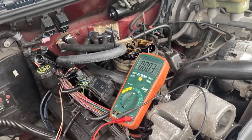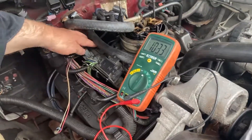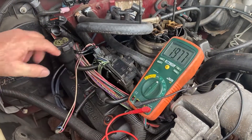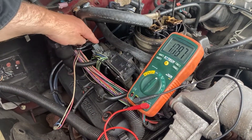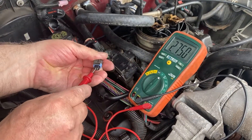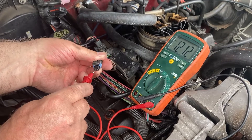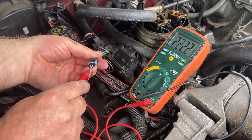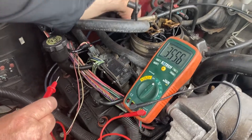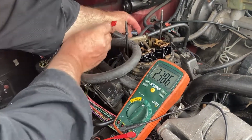Okay, good job. You ready? Here's the coil — see the coil. And then 12 volt is just supposed to be coming out of the coil. It says 12 volt. This is supposed to be the PCM over here.